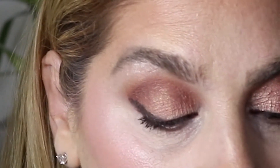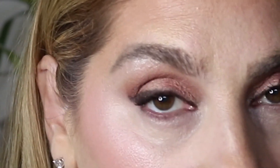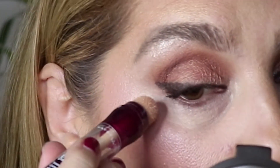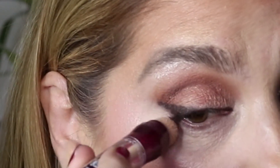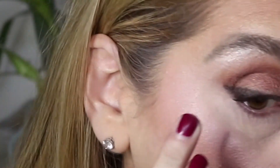Now what we're going to do is take our Maybelline Age Rewind Eraser Concealer. We're going to run it along the bottom of the wing so we can make a straight line and carve it out. Don't worry if you made a mistake — you can make a straight line. Tap it out and highlight the underneath of your eye.